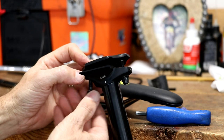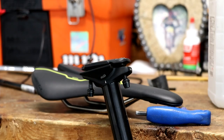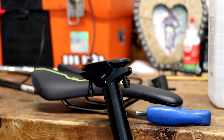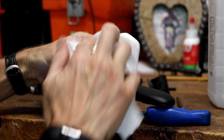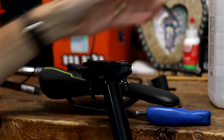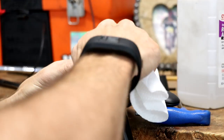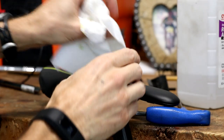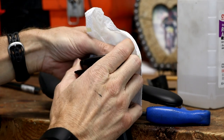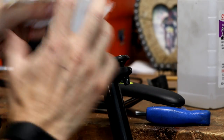Before you reinstall the old saddle or install a new one, wipe everything out real good. I've taken a paper towel with some basic isopropyl rubbing alcohol and just wiped everything down, because you get a lot of dirt and road grime coming up from your rear tire hitting the saddle.